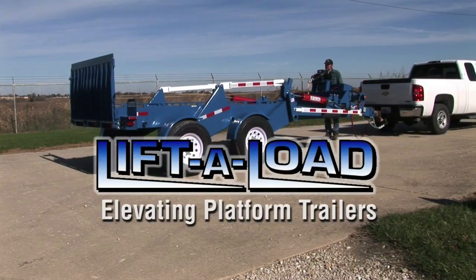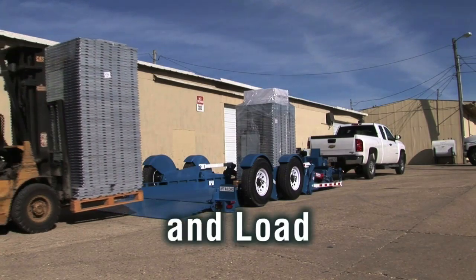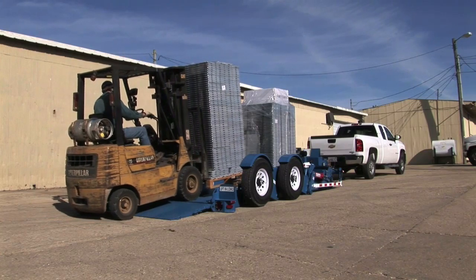Lift-A-Load Elevating Platform Trailers. Stop, drop, and load your cargo faster and more efficiently with a Lift-A-Load Elevating Platform Trailer.